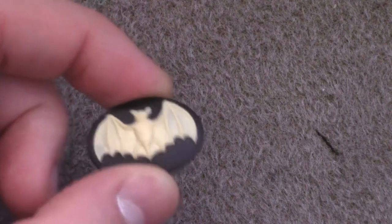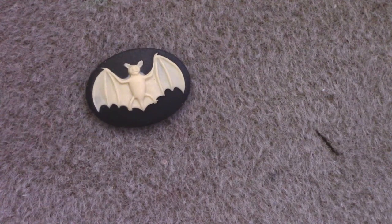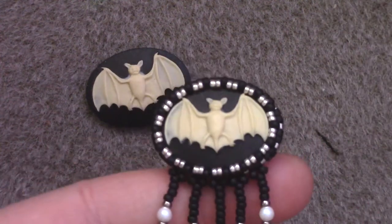Greetings and welcome to another Lessons with Odin! A while ago I posted a beginner tutorial using one of my adorable bat cabochons that I got from Leando Ornaments. I decided to do a more advanced version, because the challenge for that one was to do it with just one bead shape so that anybody can do it and find the supplies in an accessible way. But I wanted to do a more polished version.